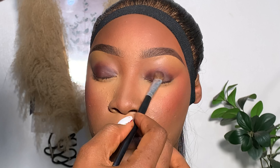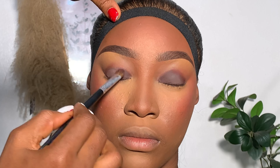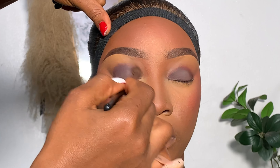I blended that out properly and went ahead with a matte eyeshadow from my eyeshadow palette. This is like a very dark shade of purple — it looks like dark brown, but this is a very dark shade of purple. I placed that on the eyelid and went ahead with a fluffy brush, like an eyeshadow blending brush, to blend the edges out.